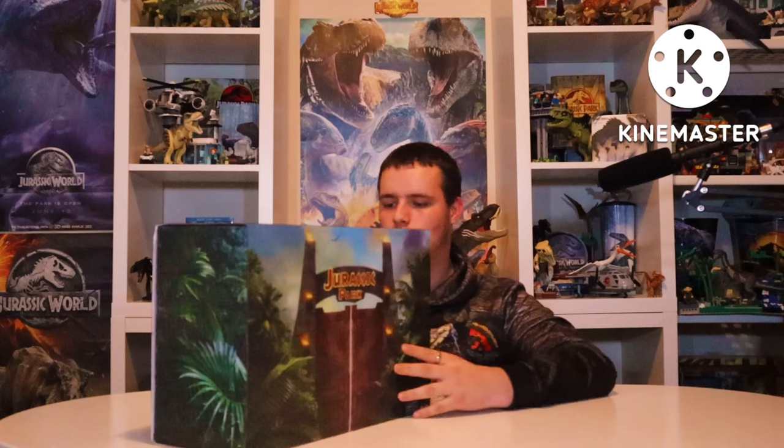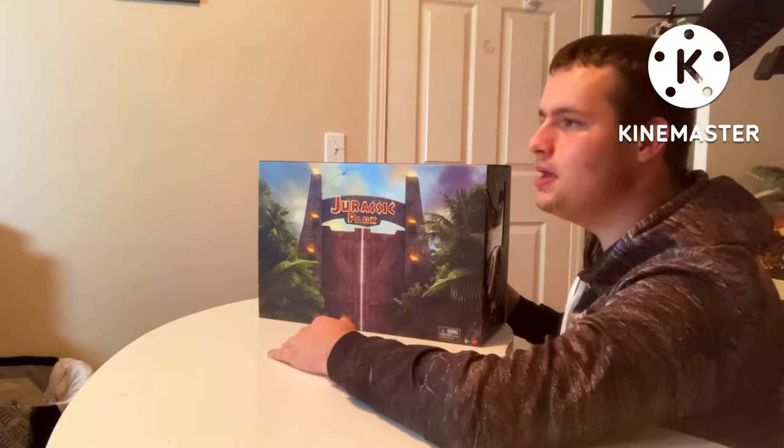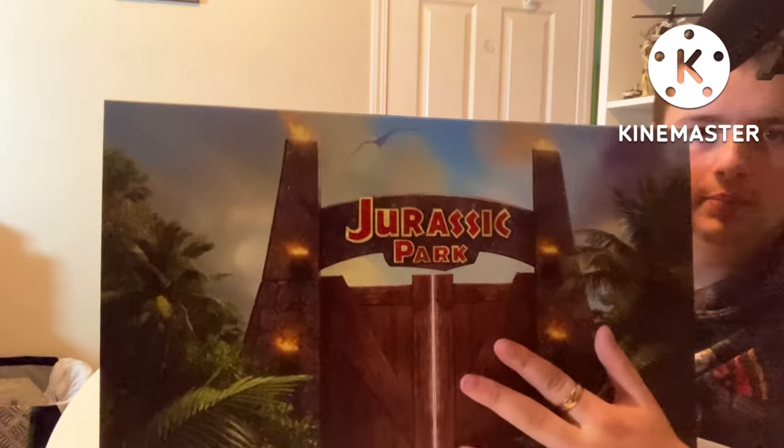This is the next one, which is the Hammond Collection T-Rex Outhouse Chaos set, I think it's called. I don't think T-Rex is in the name, but I know it's the Outhouse Chaos set. And honestly, the box art on this is just absolutely gorgeous on every side — on the top you've got the Jurassic Park logo, and then you've got the Jurassic Park gates looking glorious as always with the foliage and stuff. And there's a nice inclusion of a Pteranodon in the background, which is actually a really nice one — I wasn't expecting it for this.